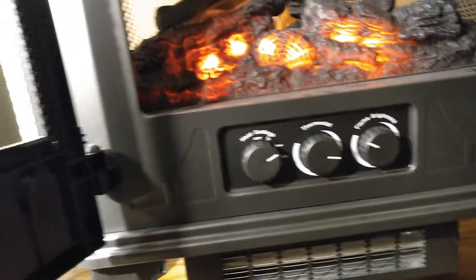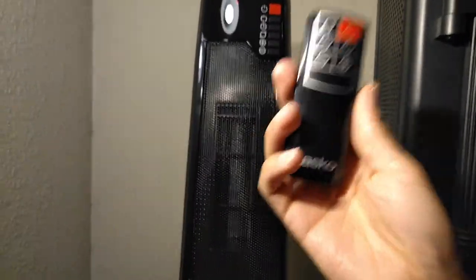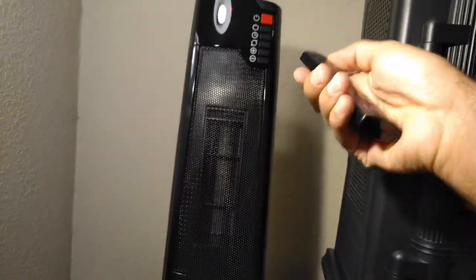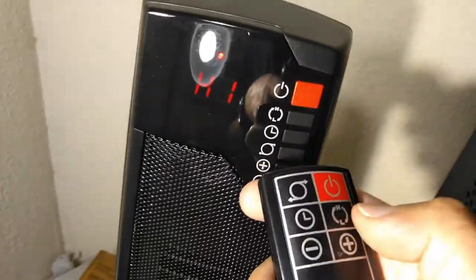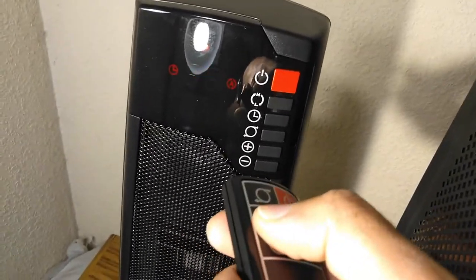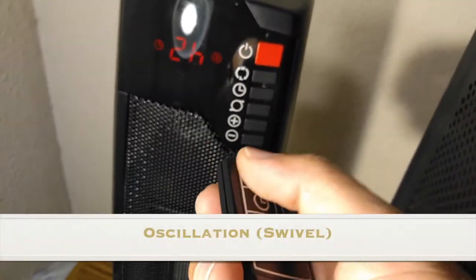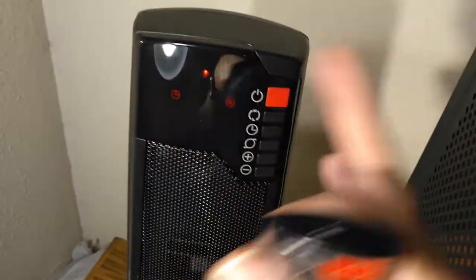So this is the remote — six buttons on the device and six on the remote, basically doing the same things. You can turn it on, change the heat setting, for example to low, and adjust the temperature. You can also set the timer. I'm not going to test that since it doesn't interest me. And the oscillation moves it left and right like this.